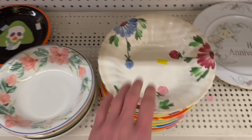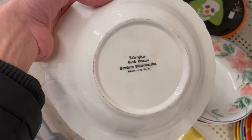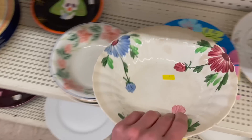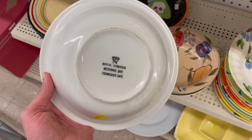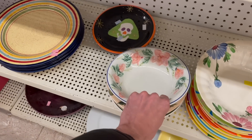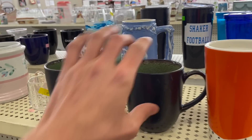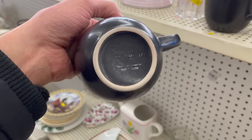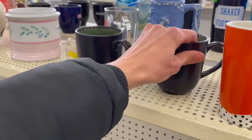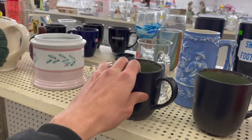That looks like it could be Blue Ridge — no, it's not. It's hand-painted though. Royal Norfolk. Let's take a look at these two mugs. They look like they could be Jars France. Made in China, so they're not... Kind of cool though. I like the glaze on the inside.